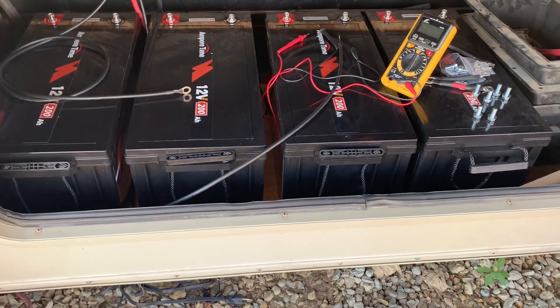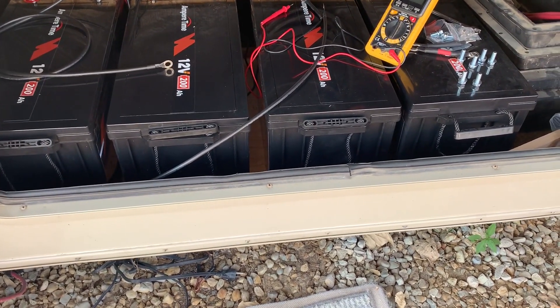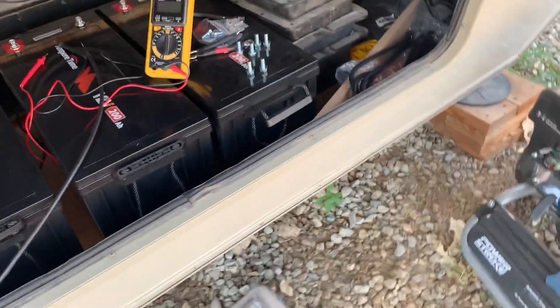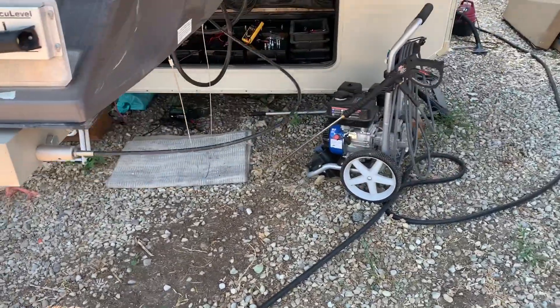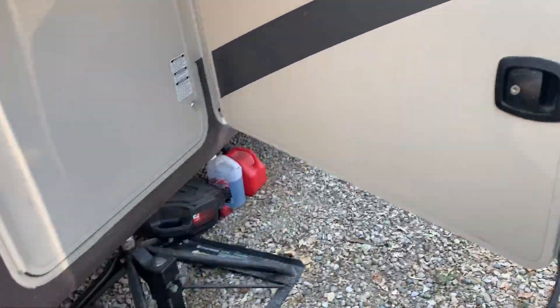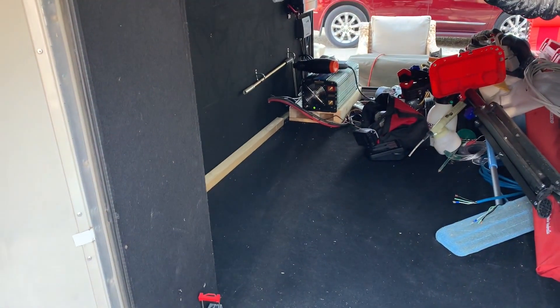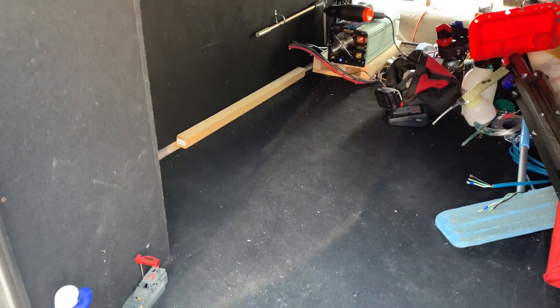Each is measuring about 13.4 volts, so they are fully charged. Going to move them out of this compartment into a warmer area in here, due to the fact that these batteries do not have low temperature charge protection. So they'll be going in here where it'll be a little bit warmer in the RV.